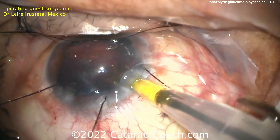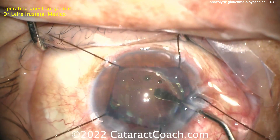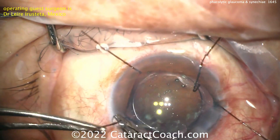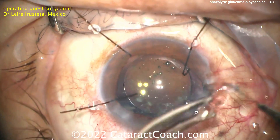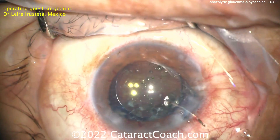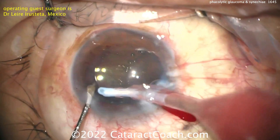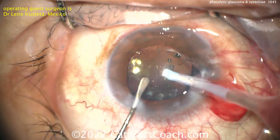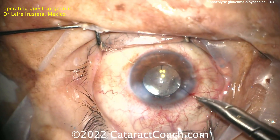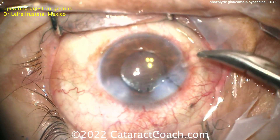Here comes the IOL — a single piece monofocal acrylic placed in-bag in primary position. Get that opened up in the capsule bag. We can take the hooks out now, and you may also want to try to remove some more of that fibrotic lens material if you can — but if you cannot, it doesn't really make a difference. This patient is going to have an incredibly big transformation in vision. At the end of the case, a suture was placed and a little irrigation-aspiration to remove the viscoelastic. I like the idea of the suture too. Beautiful case — you did a fantastic job. Lucky patient.